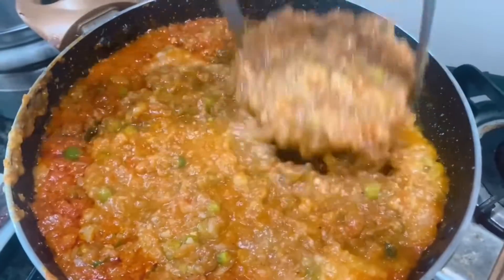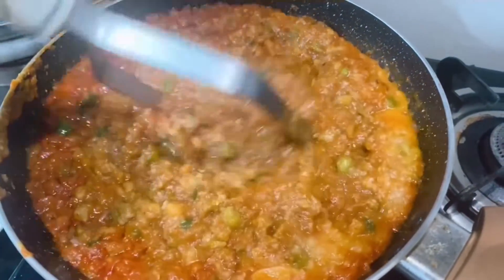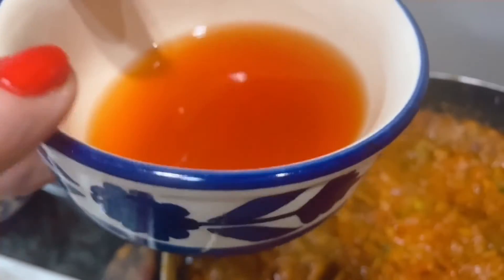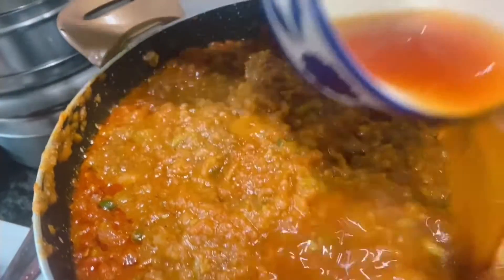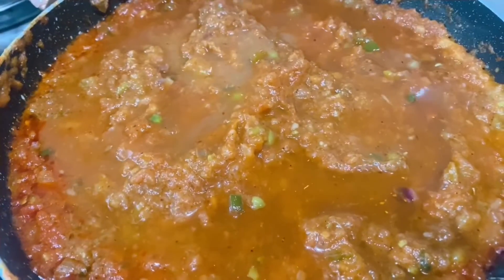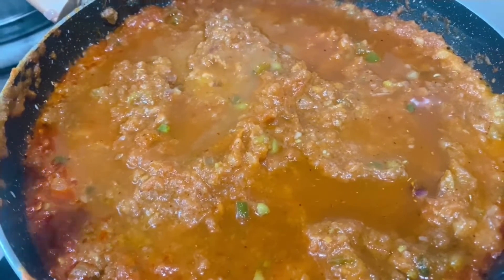Mix it well and now we are going to add the vegetable liquid that remained after we boiled the vegetables. We are going to cook this on medium flame for about 5 to 7 minutes, covered.